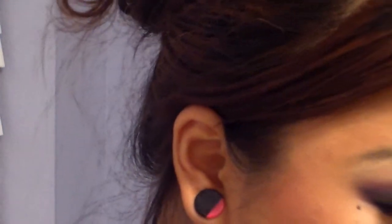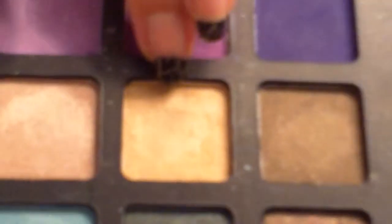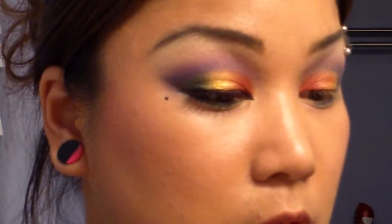Now I'm going to take that eyeshadow brush and dip into this light gold color, and this is going to go in the inner corner.